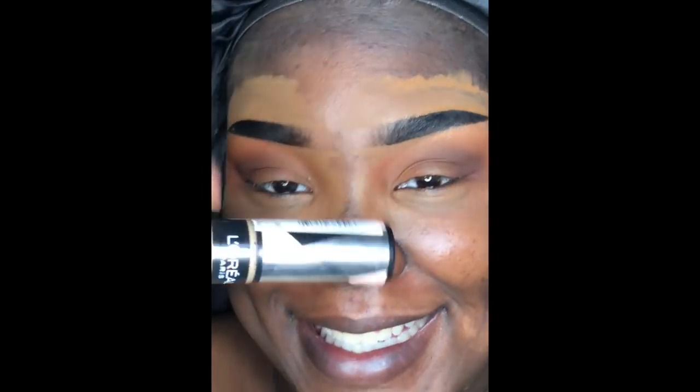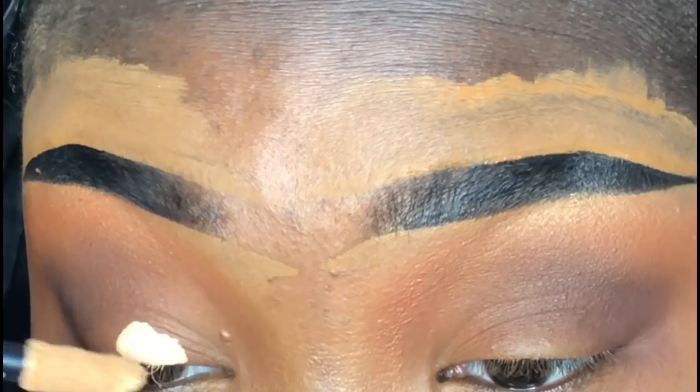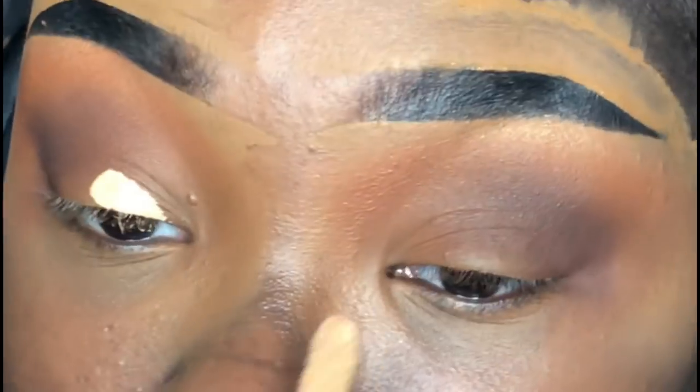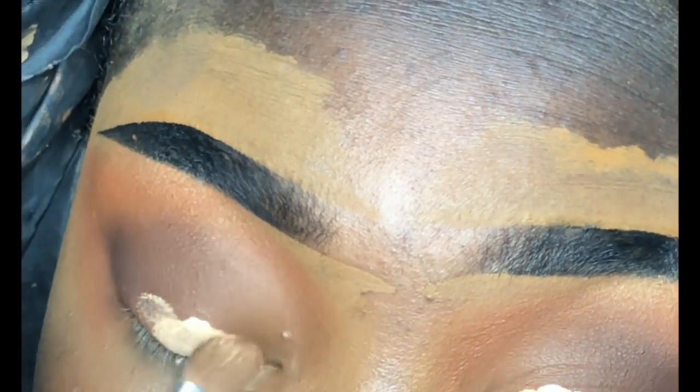Now that the crease and transition shades are all blended, I'm taking my L'Oreal Infallible Full Wear Concealer in the shade 358 Amber. I take a little dollop on both lids, then use this Beau Gracious concealer brush — I'm probably pronouncing it wrong — to pat the concealer in on the lid.